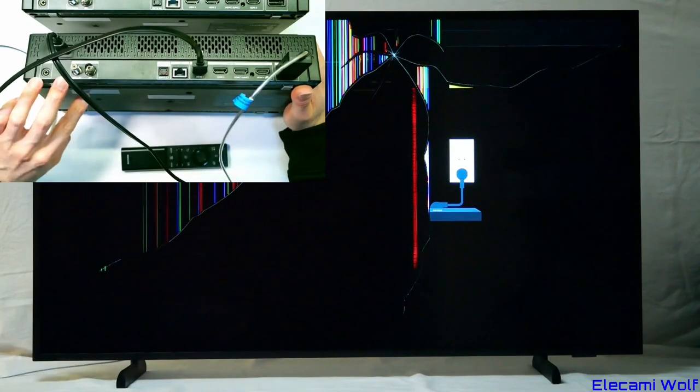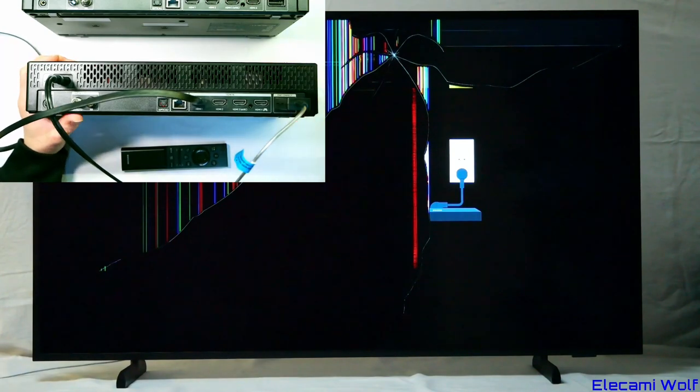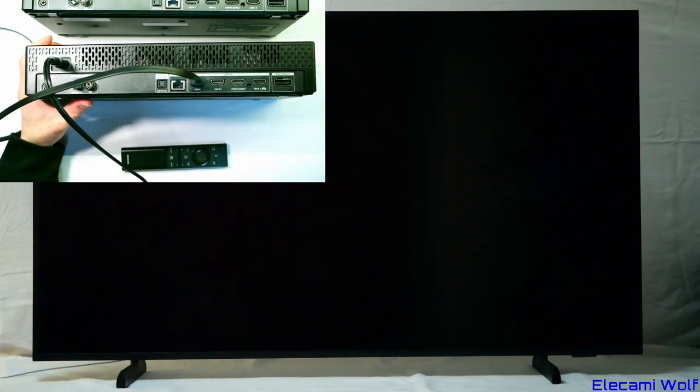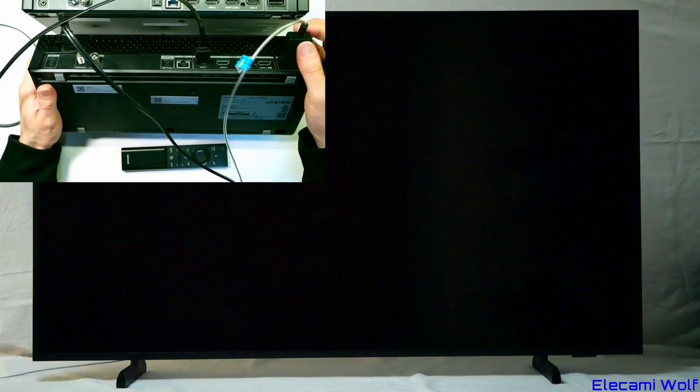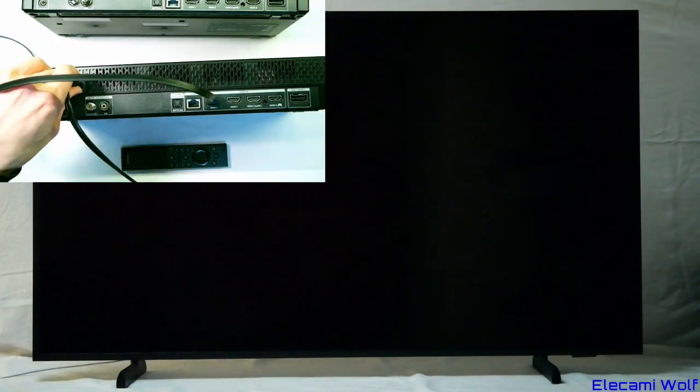So I assume when we take it apart we're going to see a very simple board — like what we saw in the older thin one — and when we take apart the TV we'll probably find more CPU business going on inside the TV itself. The TV is now complaining about the One Connect box, showing a picture saying to plug it in, but it worked fine the other day. Let's take these apart.